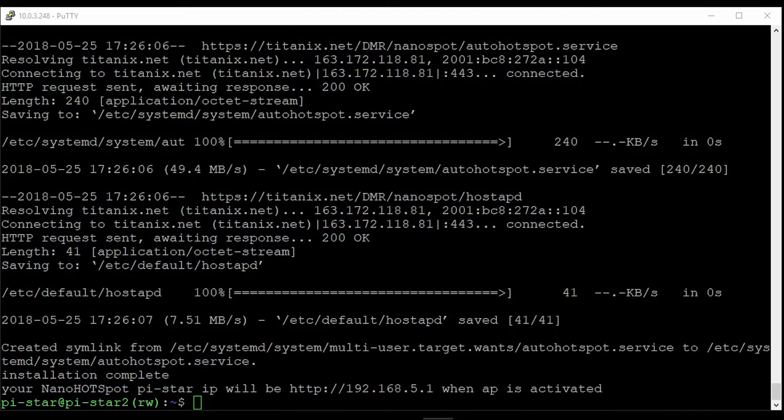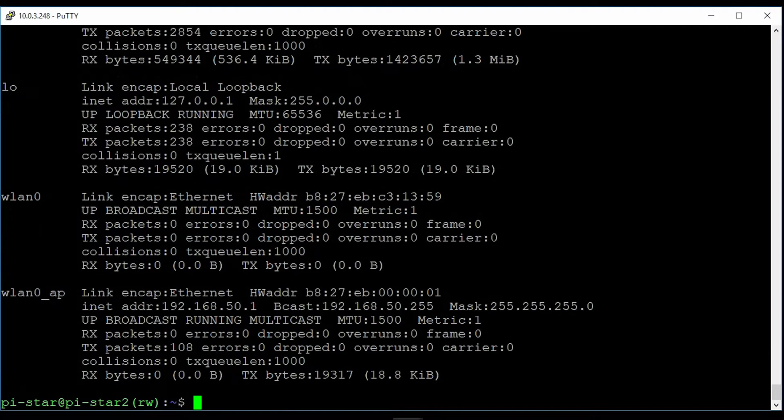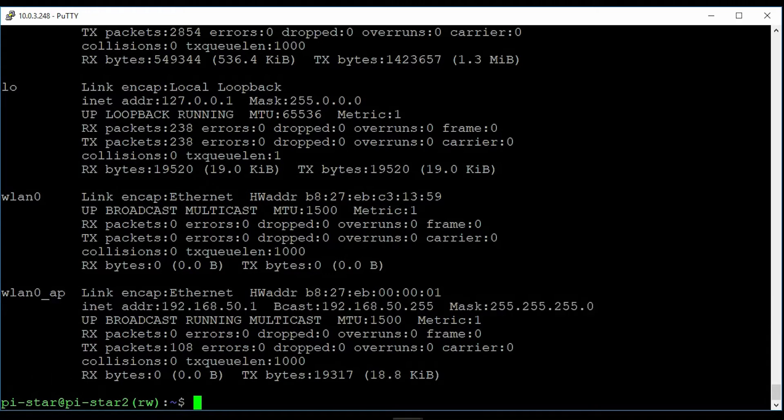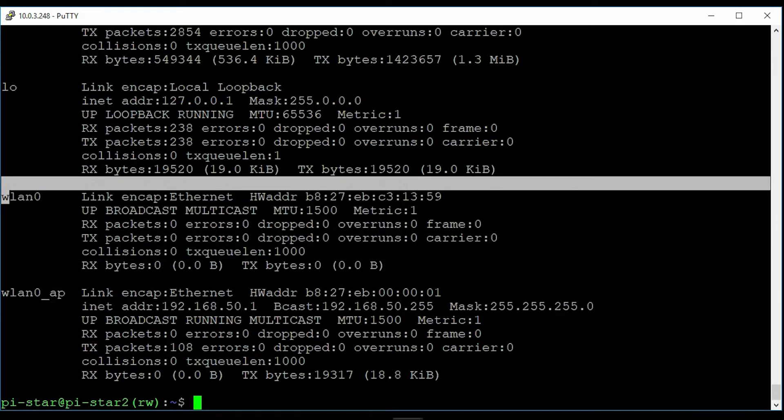We don't have any Wi-Fi in use on this device. We have VLAN 0 here. Why are there two devices on this one? Anyways, it should be on this one — the Wi-Fi interface.